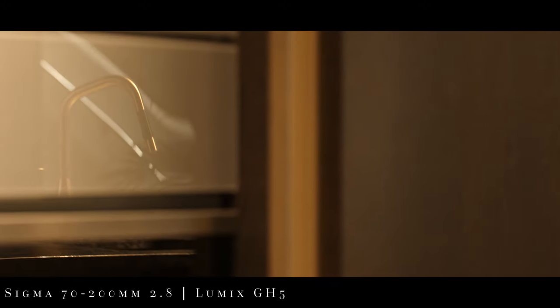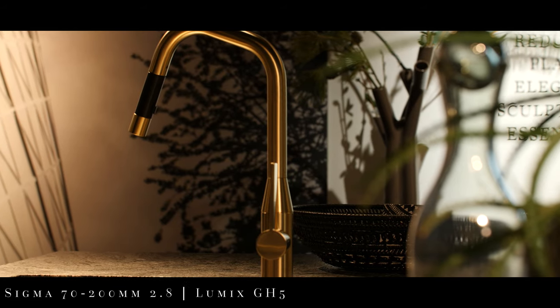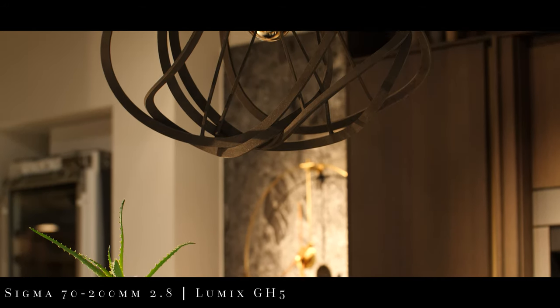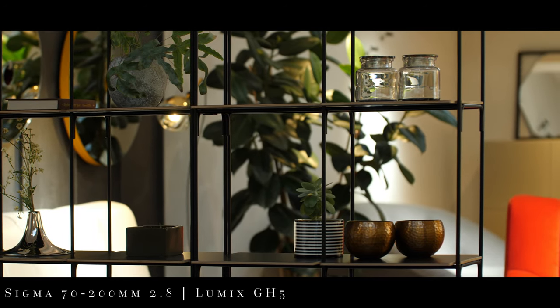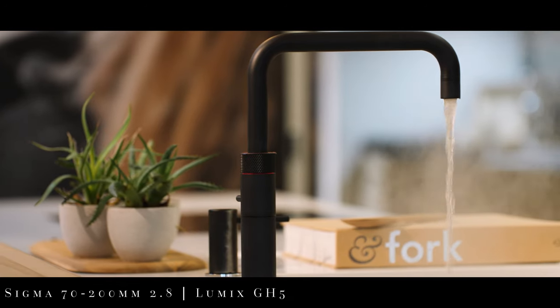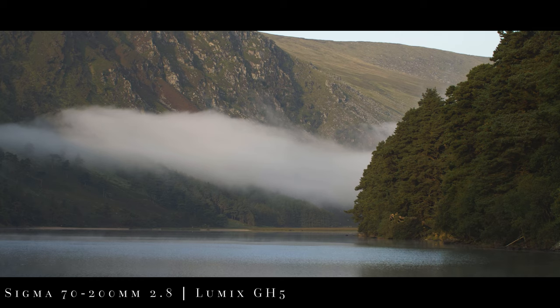For a long time my go-to telephoto lens was the Olympus 75mm f1.8 for the Micro Four Thirds. This lens was great but I often found myself limited at times due to it being a prime lens. After using the Sigma 18-35 as well as the Sigma Micro Four Thirds primes, I thought I would give this lens a go. I used the Viltrox 0.71 speed booster which makes this lens roughly 99-284mm f2.0 when using with the GH5.